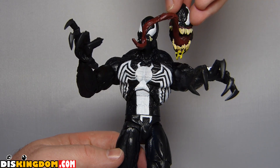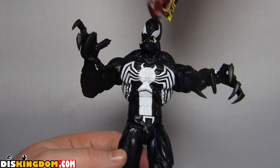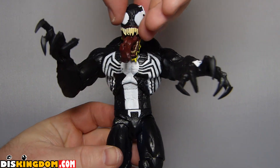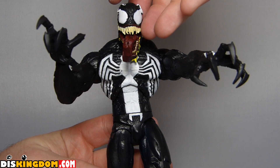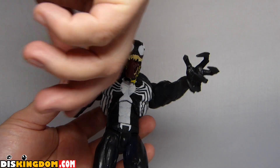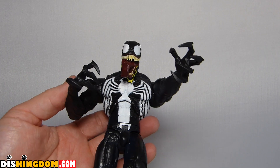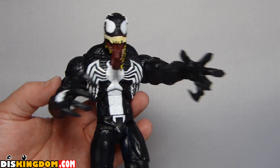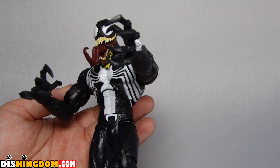It comes with a couple of different heads. So now I've popped this other head on and I think you'll definitely agree — I just think that one looks so much cooler. I'm loving the tongue coming out of it and the teeth. It just looks much more like Venom, it just looks such a cool action figure, and with these claws and all the tentacles coming out the back.